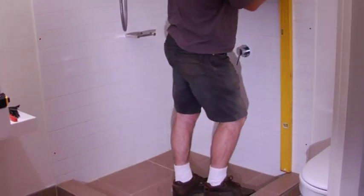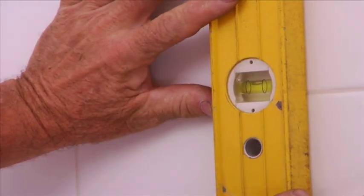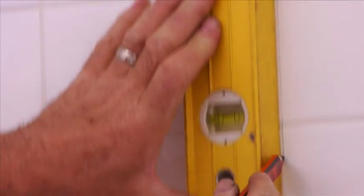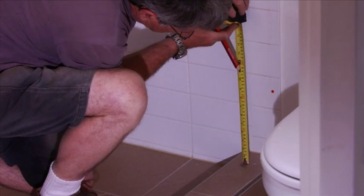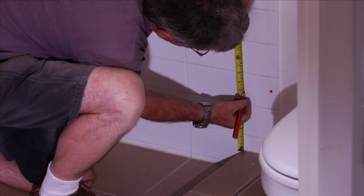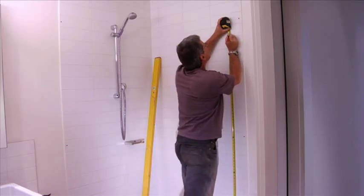Using a spirit level, position the bottom of the level on your previous mark and mark a line 1,800 millimetres high. To mark where your clips will be positioned, from the floor measure up 200 millimetres and mark a line on your glass centre line. Then mark another line at 1,800 millimetres.